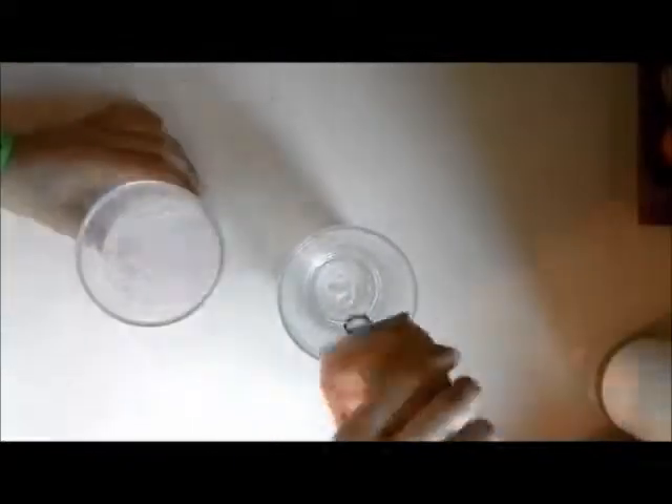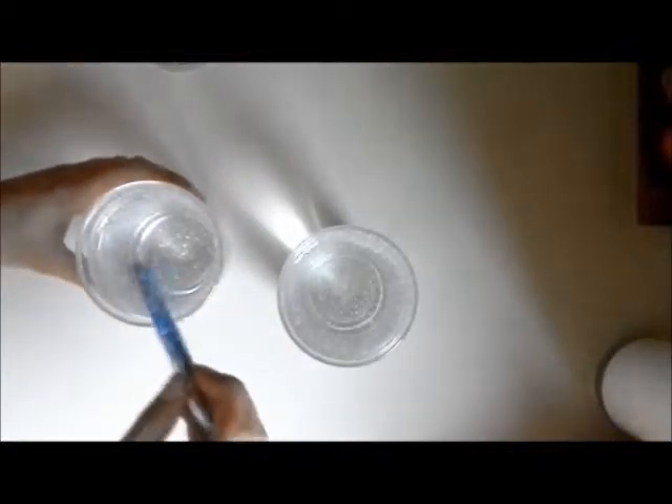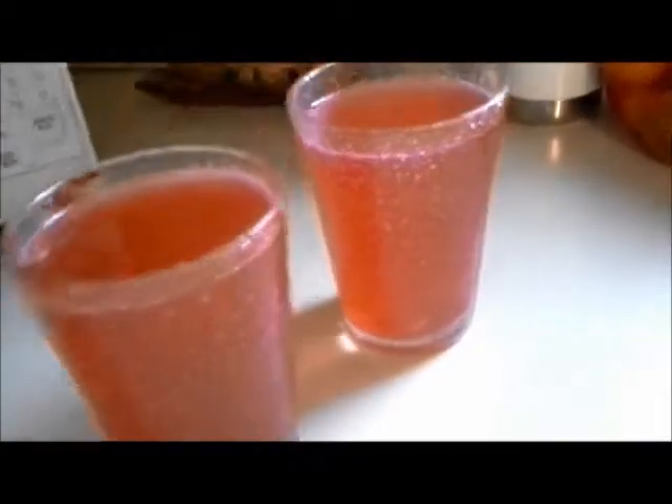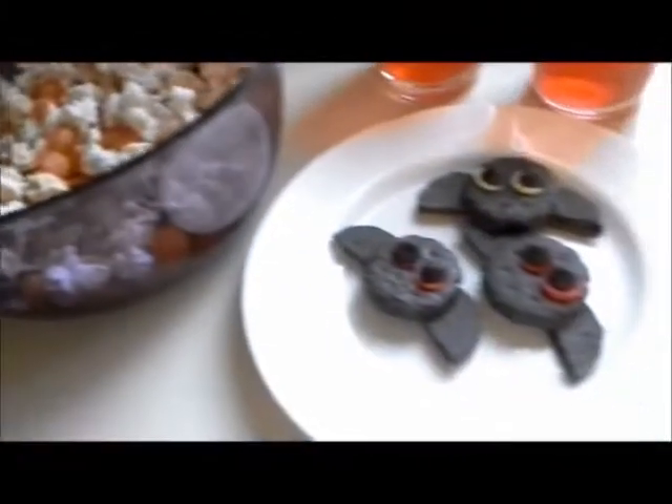So the last thing that we'll be making is blood punch — ooh, spooky. All I did was take sparkling water and then a little pack of fruit punch powder and put it in each of the cups. And then I just stirred it and now you have blood punch.